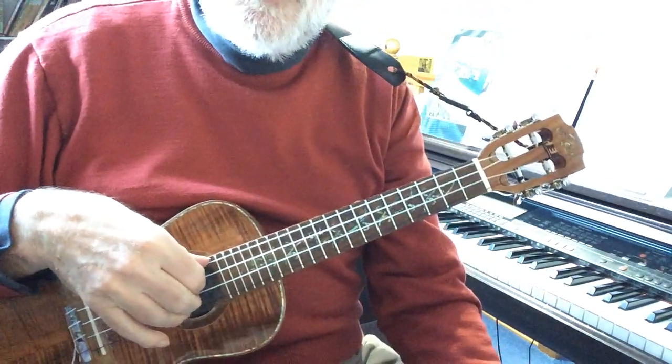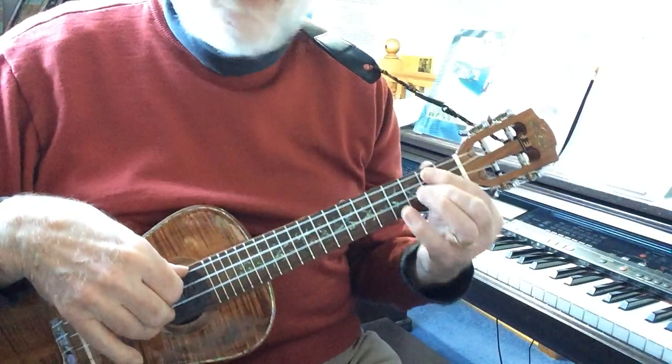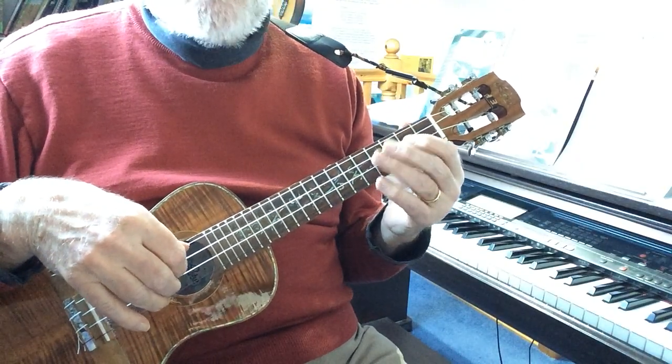Welcome to 2022. New Year's resolutions — well I don't do those, but playing the ukulele every day would certainly be high on a list if I had one. So let's do some fun with some scales.